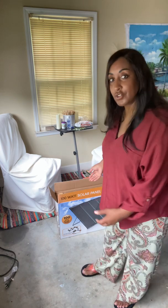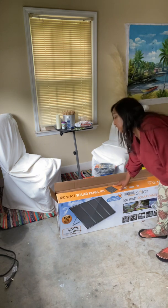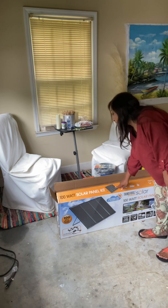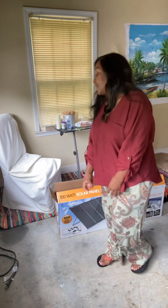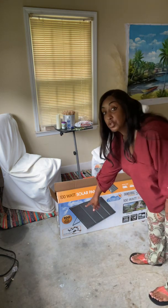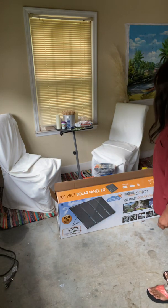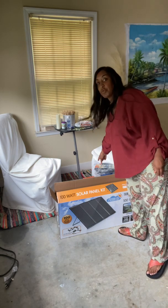So I went to the store and bought this — it's a 100-watt solar panel kit. It has four panels, each 25 watts. It also has the connections, it comes with two light bulbs, and it comes with all these great things.